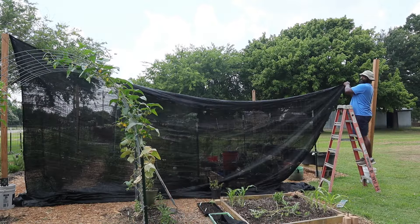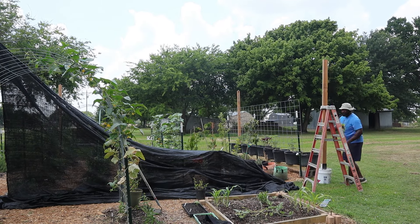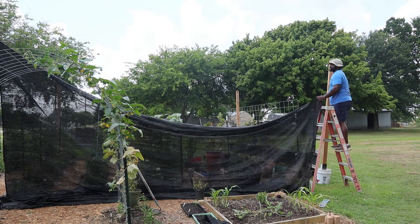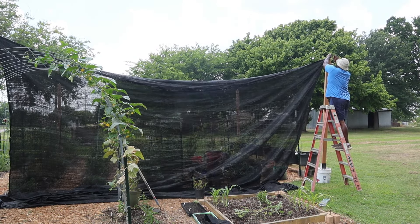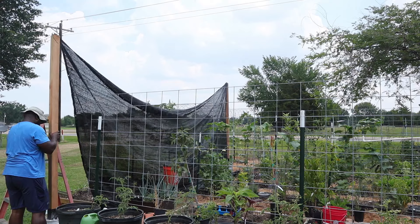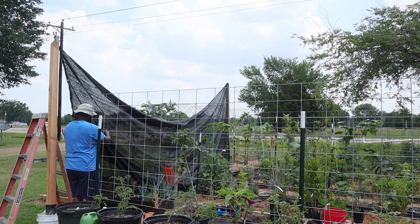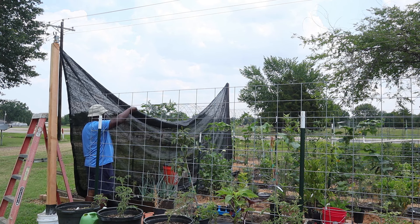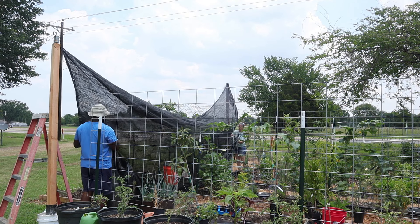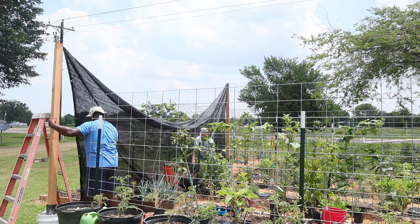There are different colors of shade cloths. The black and green shade cloth absorbs the heat and also protects your garden from harmful UV rays, and it will filter some of the light. The white shade cloth is going to help reflect some of that heat, diffuse some of the UV rays, and reduce the amount of light coming through onto your garden. If you have it in the greenhouse it will definitely lower the temperatures in the greenhouse.